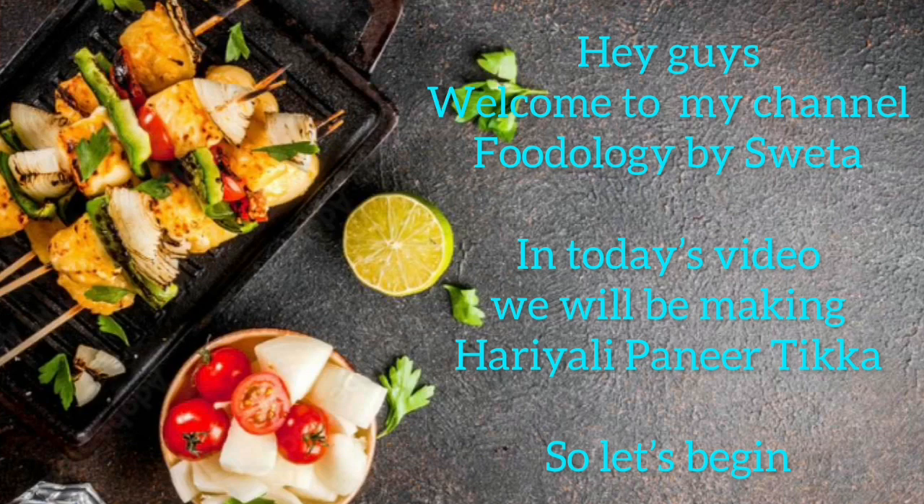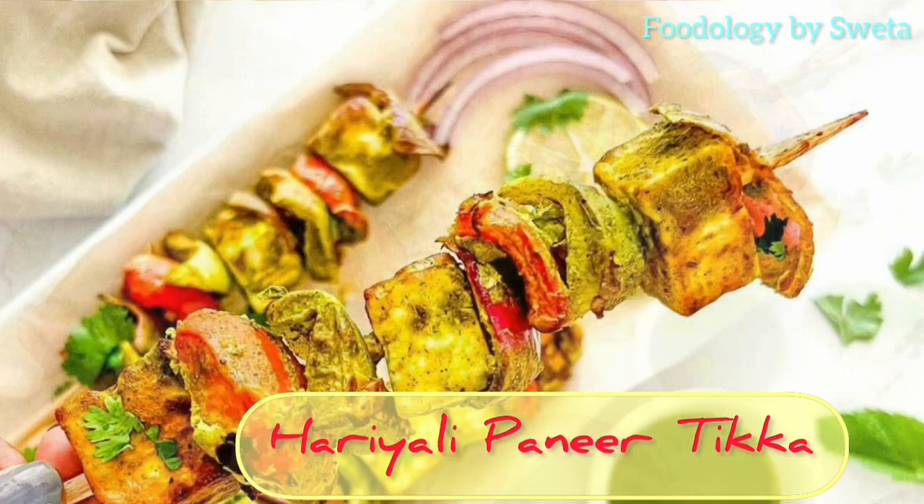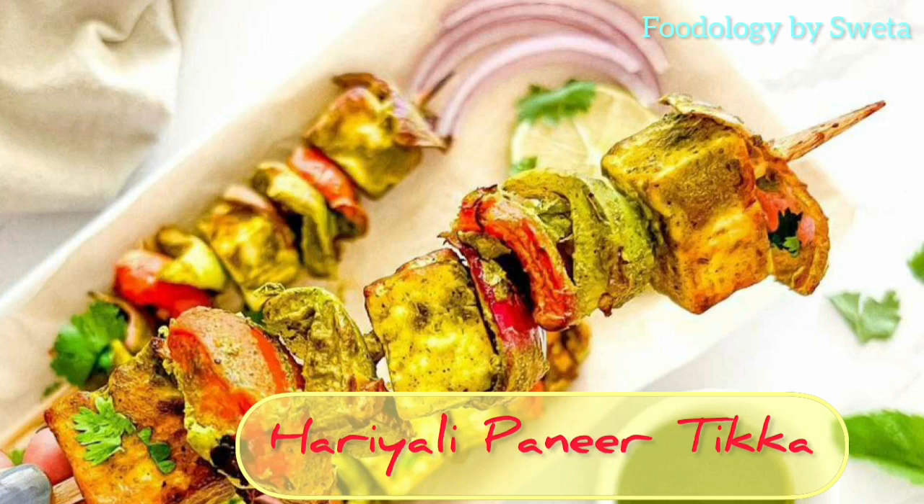Hey guys, welcome back to my channel Foodology by Shweta. If you are looking for a great vegetarian appetizer for your summer grilling party, then look no further than this Hariyali Paneer Tikka. It is extremely tempting — I bet you can't stop eating this. So without further delay, let's start.